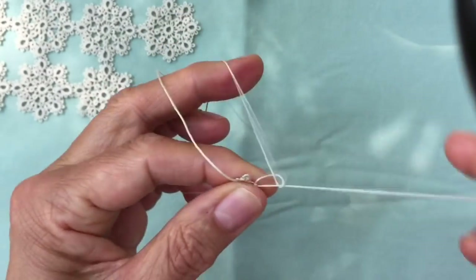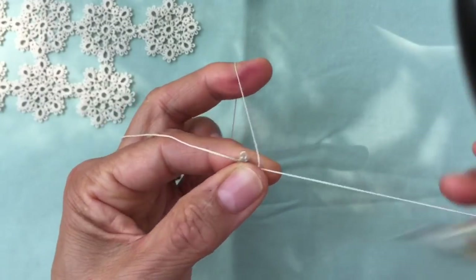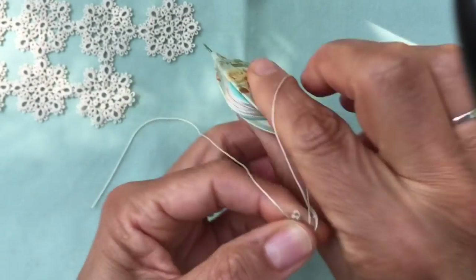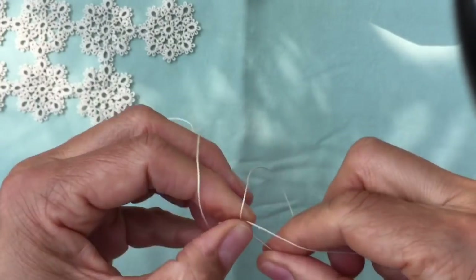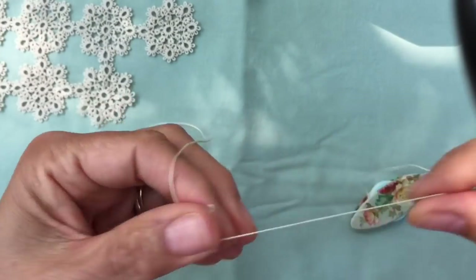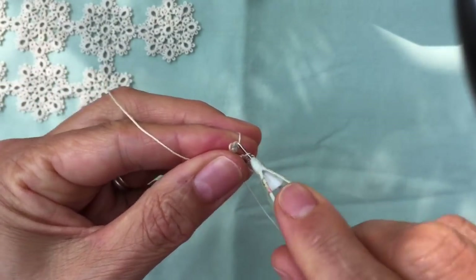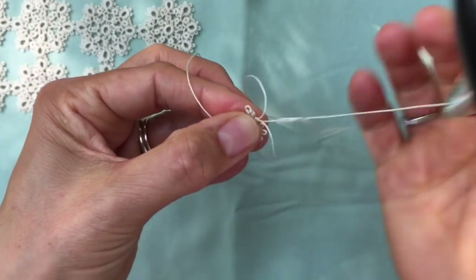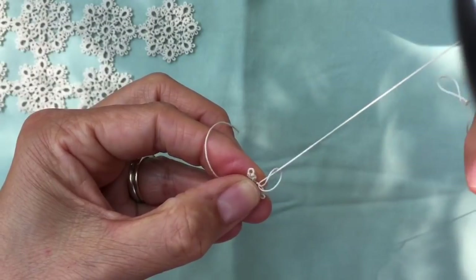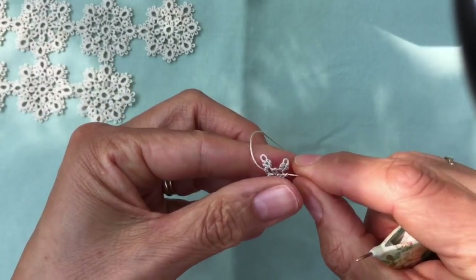So just a little bit before and after each ring: three stitches, a picot, three stitches, close the ring, then a lock join to the next picot on your center ring. Repeat that until you've made seven little rings.